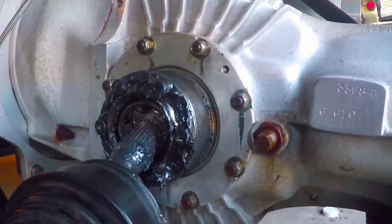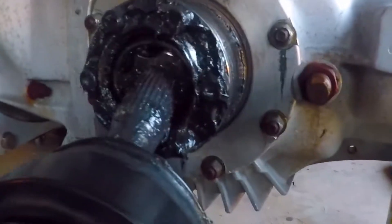Once you pull your boot off, or back, you should see something like this.